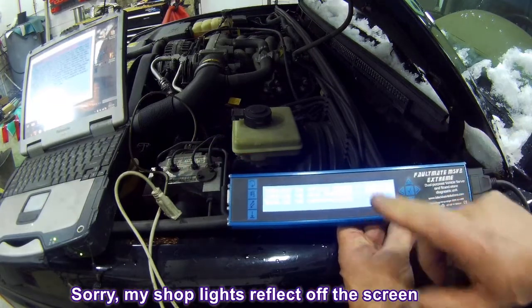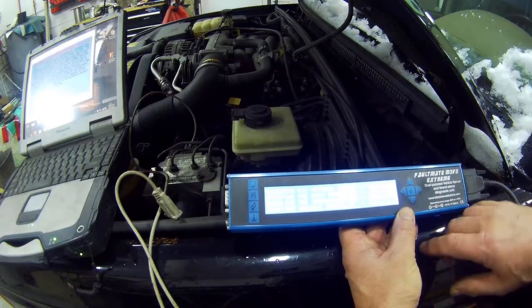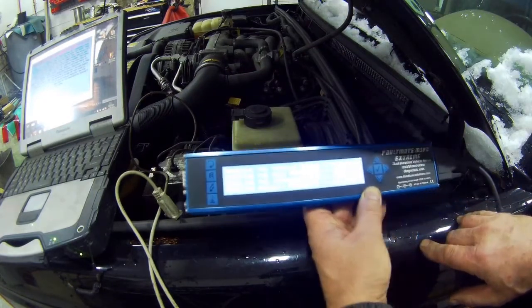We're going to see if we can use this as a standalone — maybe it's my cable, I don't know. Are you getting all this?